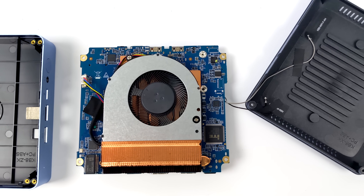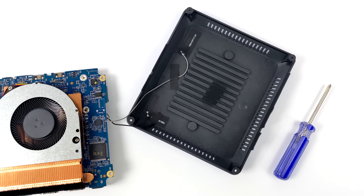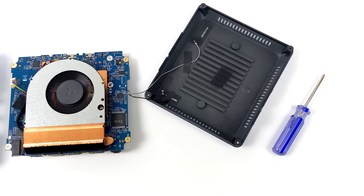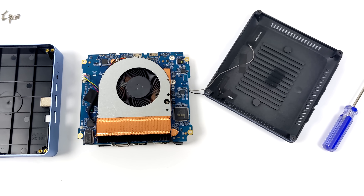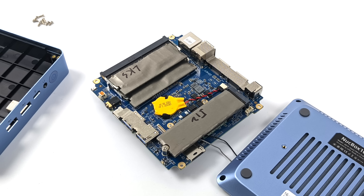Given that this PC is so small and thin, I just wanted to take a look at the internals, and they actually did a pretty decent job with this heatsink — full copper with a blower style fan. Once I got the board out and turned it over, we do have dual channel RAM. That was one thing I was worried about given the form factor, but lo and behold, we've got two slots here.